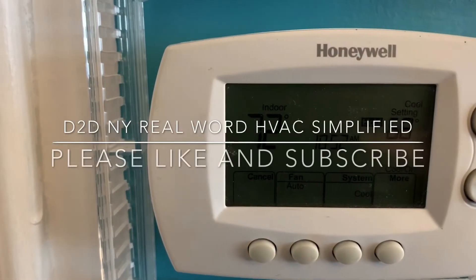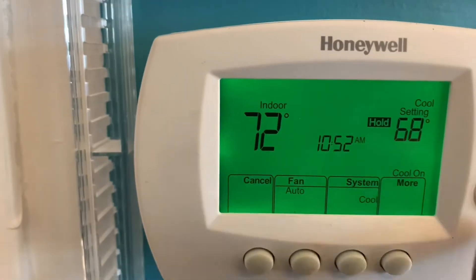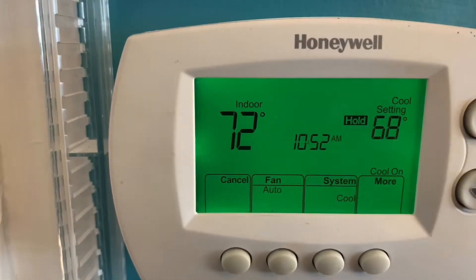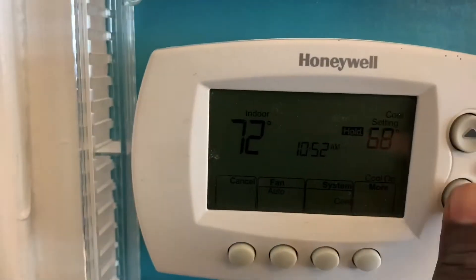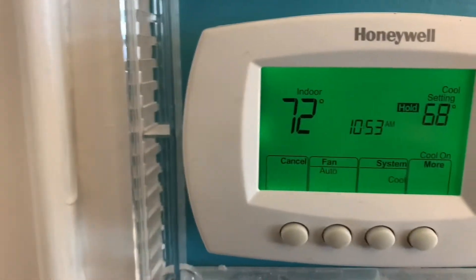D2DNY real-world HVAC simplified. Today I'll be explaining the annual thermostat remote interface module or wireless interface module. Basically you can take your thermostat and use it as a remote control.